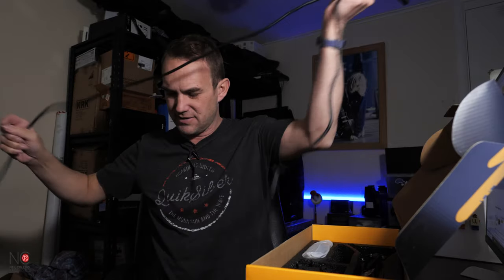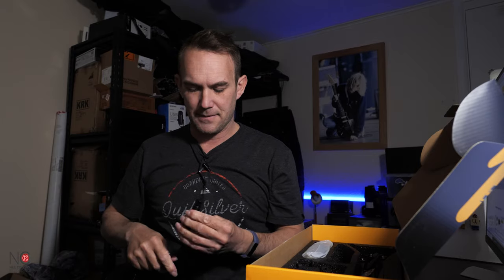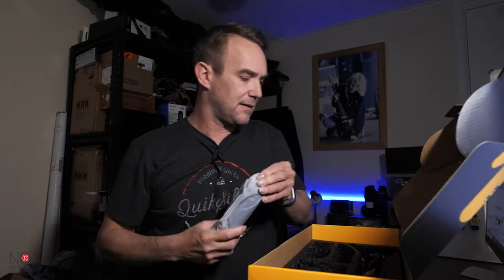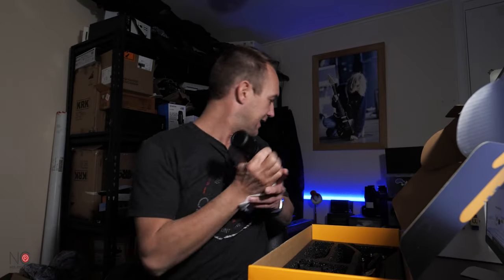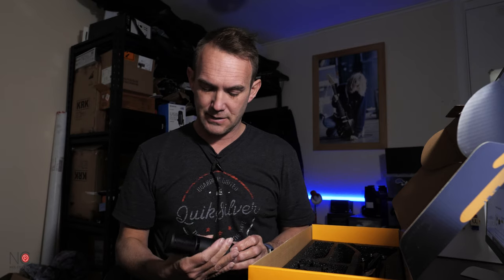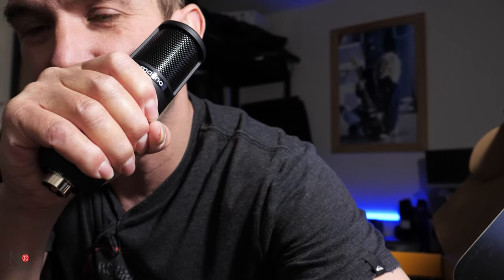Here's the XLR cable — two and a half meters, which is quite short. I'd like to have seen it a bit longer, but it does feel nice; some cables feel a bit stiff but this feels good. Here's the actual microphone itself — it's a nice size, all metallic, with a really nice weight to it, which is a good thing in a microphone. Nice first impressions — not too big, not too small.